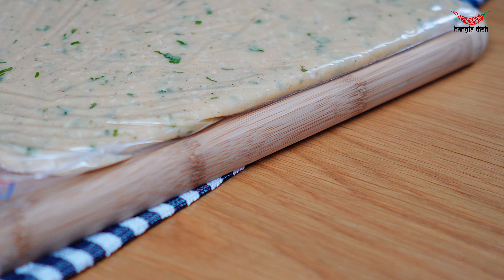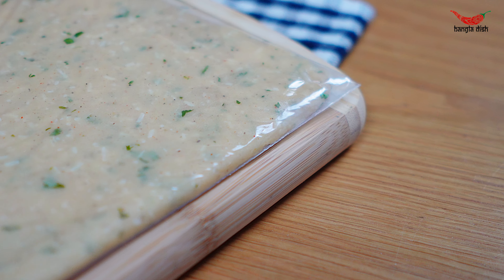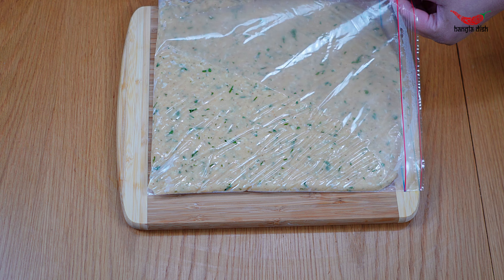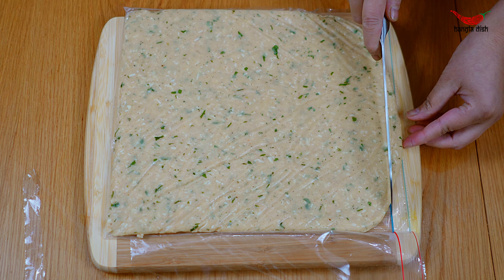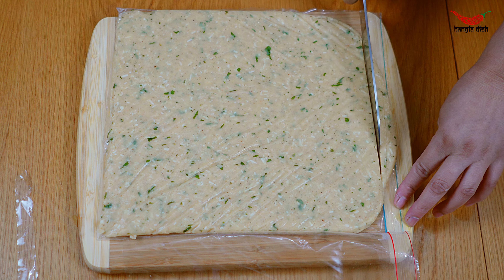Transfer your sheet of potato mix to a freezer for at least half an hour to allow it to solidify. Once your potato mix has hardened, remove from the freezer and using scissors, remove the top layer of the plastic bag. Trim off the edges so that you have a more straight and rectangular sheet.